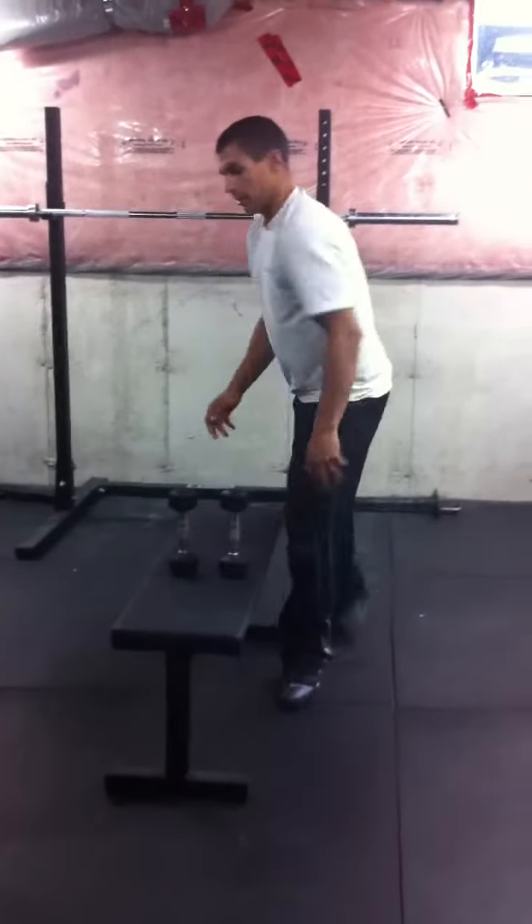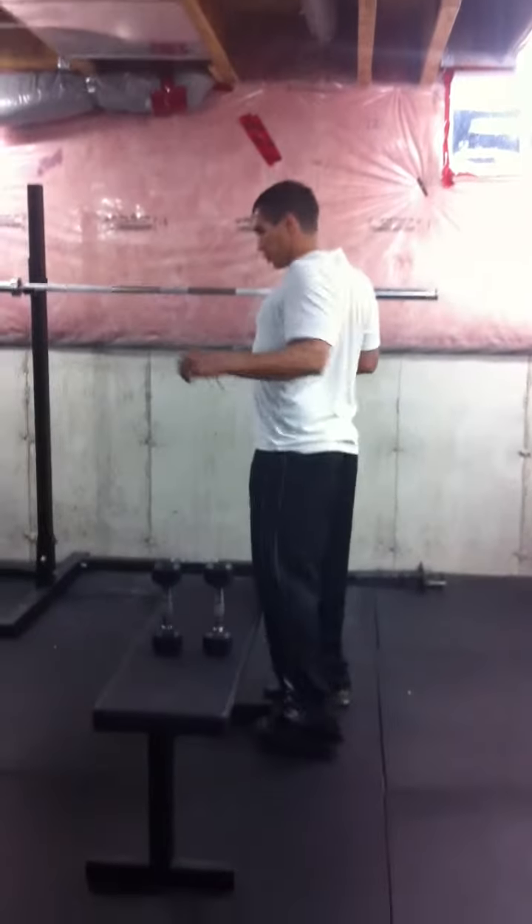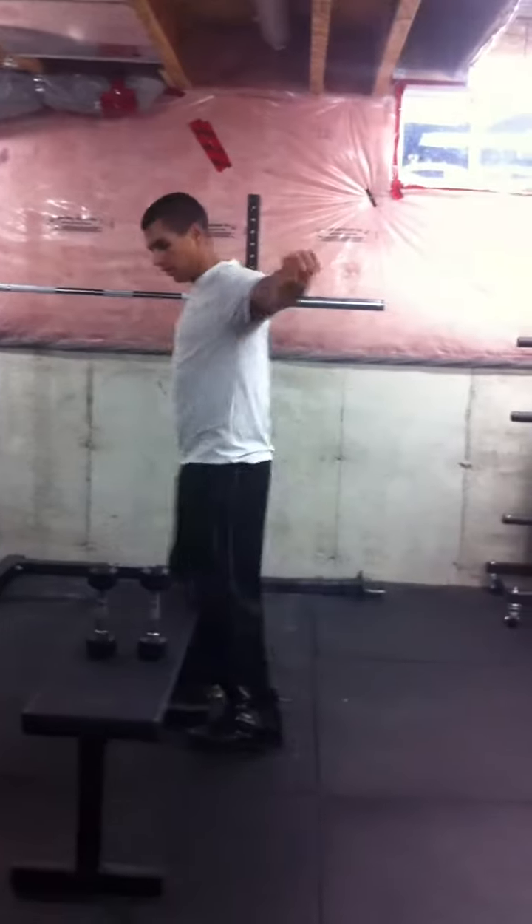The next exercise is going to be working the rhomboids, the upper back muscles that retract your shoulder blades. It's a reverse fly, a straight arm reverse fly, or a T fly.